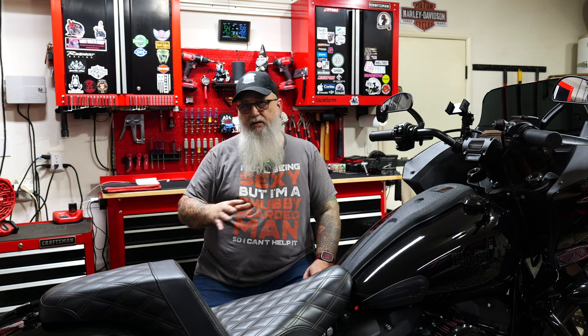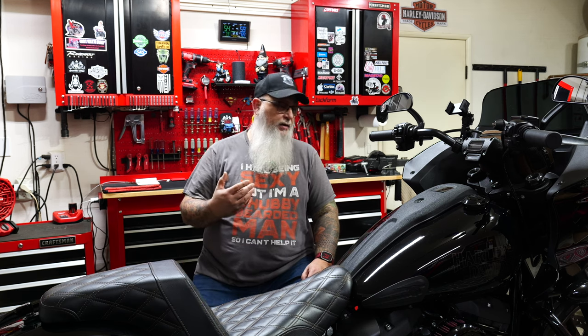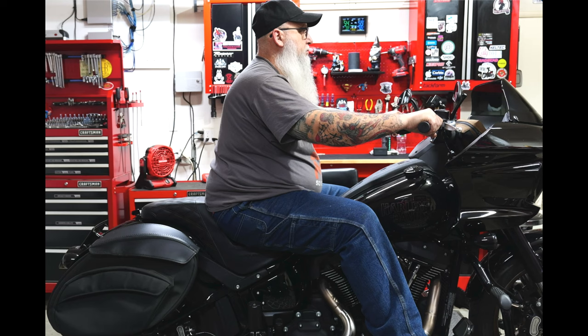I'm going to do a current riding position shot so you guys can see how it sits, and then when we're all done we'll do another one and show the changes after we put the risers on. There are a lot of different videos on how people do this — by jacking it up, taking the tank off or not, taking the fairing off. Personally, I'm going to leave it on my rack, not jack it up, and take the tank off for easy access to the wiring panel. Let me get the camera turned around, show you the riding position, then go through all the parts.